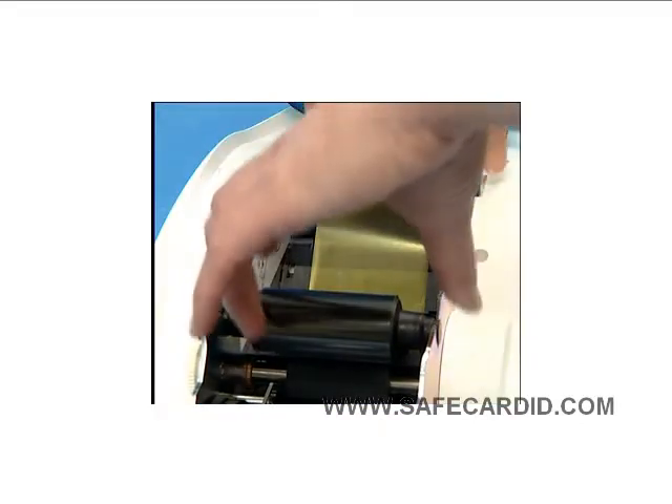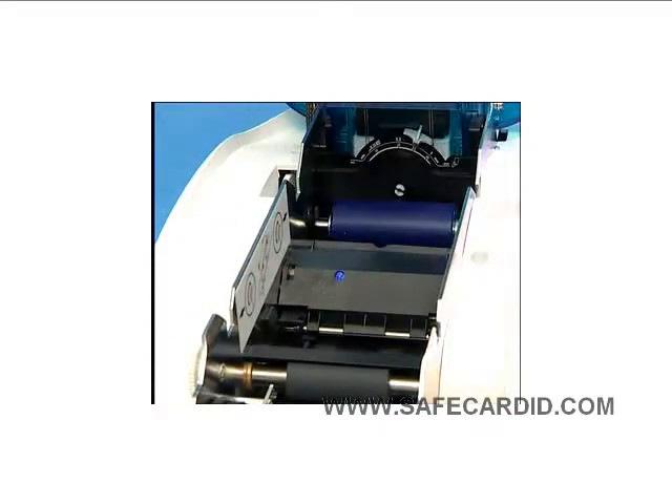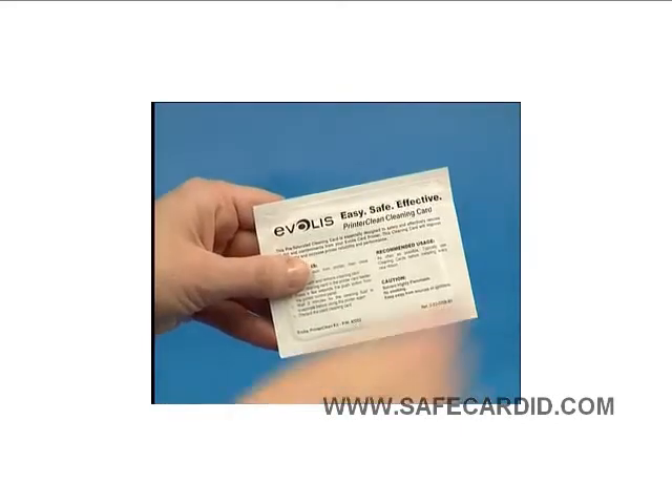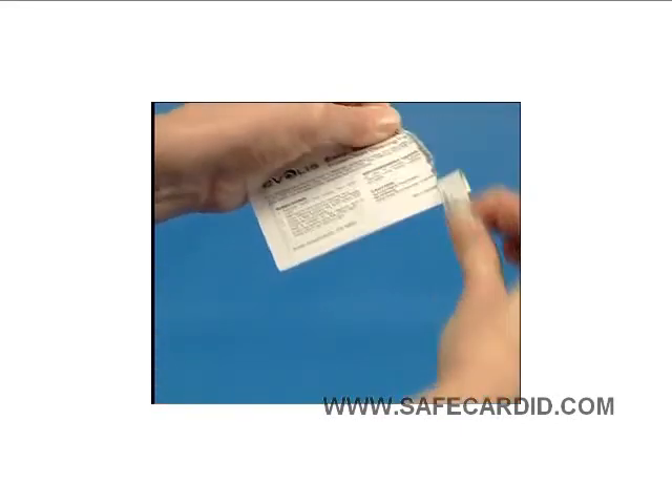First, open the top cover and remove the ribbon from the printer. Then remove the card hopper cartridge and remove all cards.